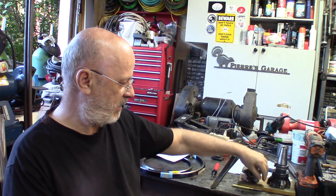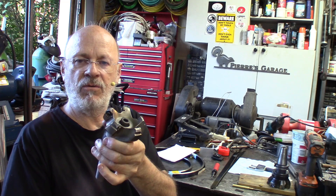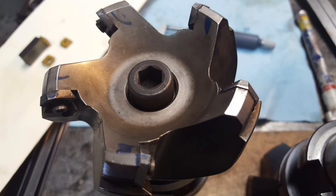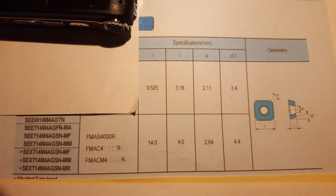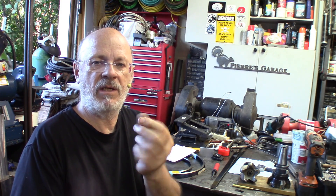Still looking for inserts to put on this surfacing tool for a milling machine. It seems to be pretty rare, because those inserts — I'll show you a close-up — they're the 14 millimeter ones, the 0.551 inch, and they're much harder to find than the 12 millimeter or 13 millimeter ones at a decent price. I mean, I can pay like $20 a crack, but I find it's abusive for this.